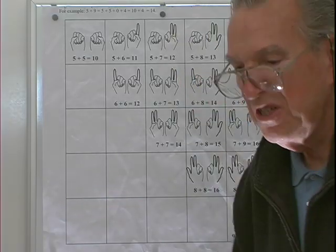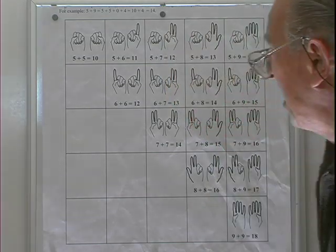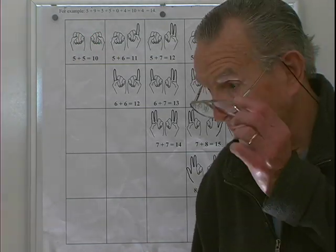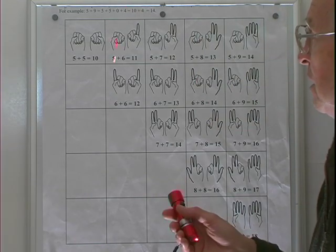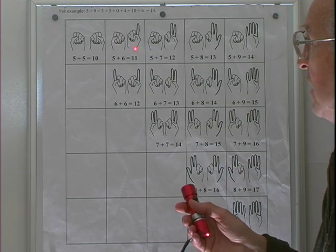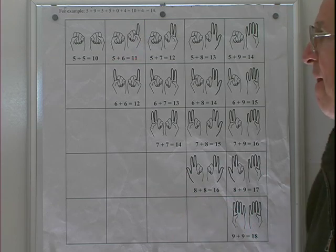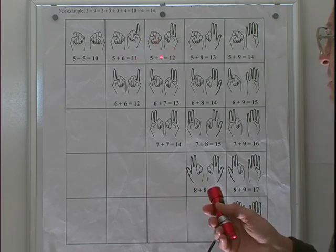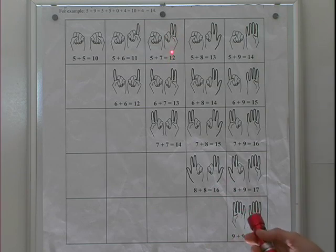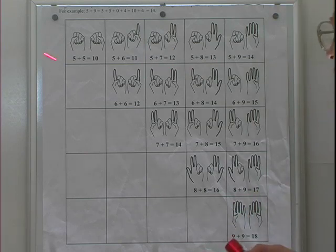This is a summary of the addition table. Two closed fists represent five and five — that's ten. This left hand represents five, right hand this is six — five and six, one extended finger, that's eleven. Five and seven, two extended fingers, that's twelve. Count the extended fingers to get the ones place, and then put a one in for the tens place in every case.